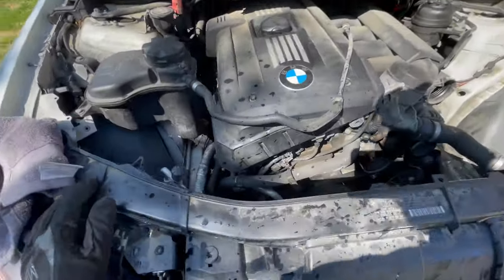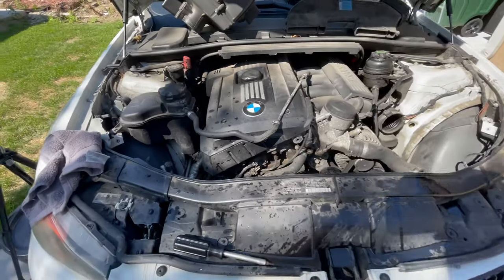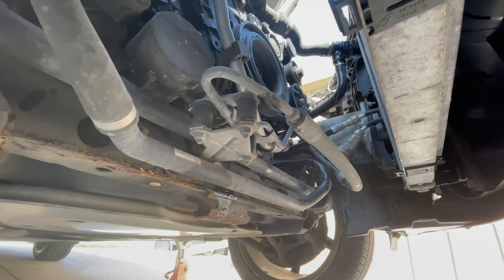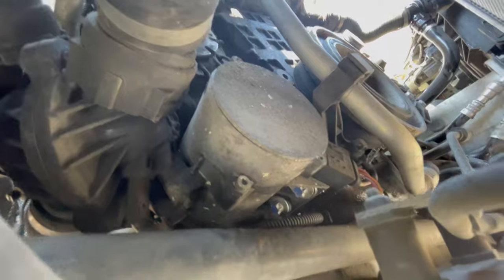At this point, if you've never owned a BMW before, I would say probably keep it that way. If you do decide to buy one, just get ready to work on it. I'm gonna remove these power steering lines just to get them out of the way, because that is what we need to get to.